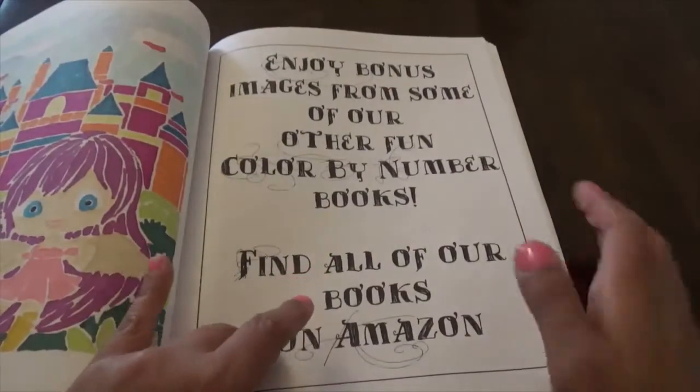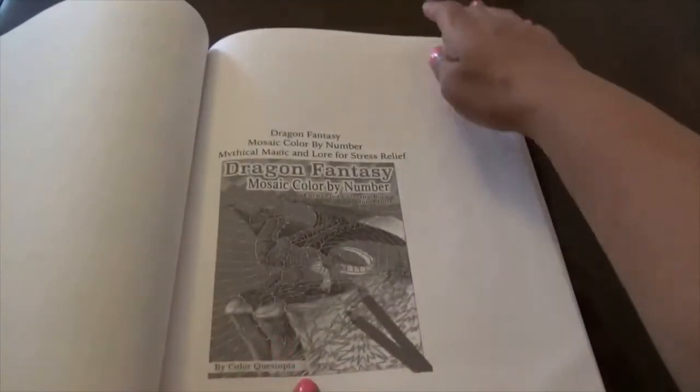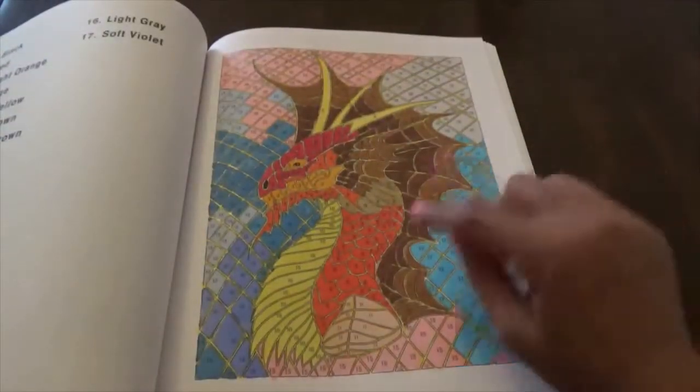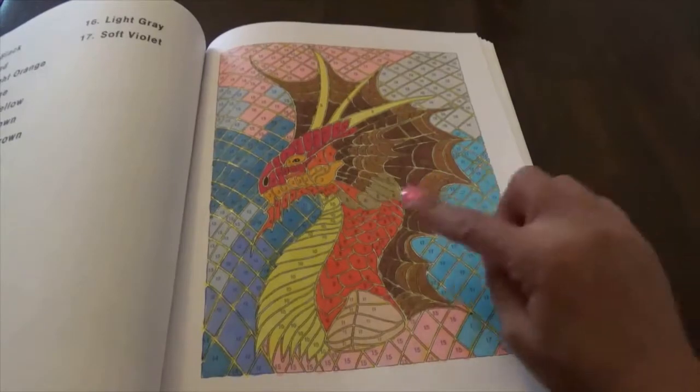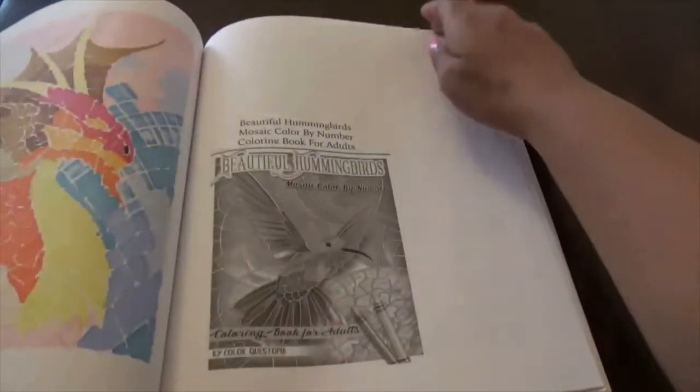I just like things with castles and unicorns — I really do like those kinds of images. Then this is the bonus section, so these pages are from different books. This one is from Dragon Fantasy. I had fun doing the dragon, though it doesn't necessarily mean I'd get that book.